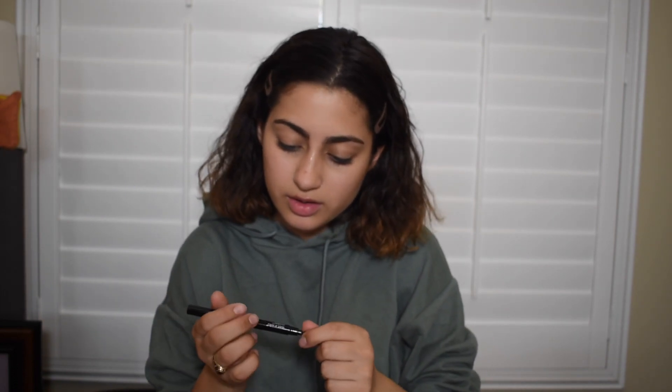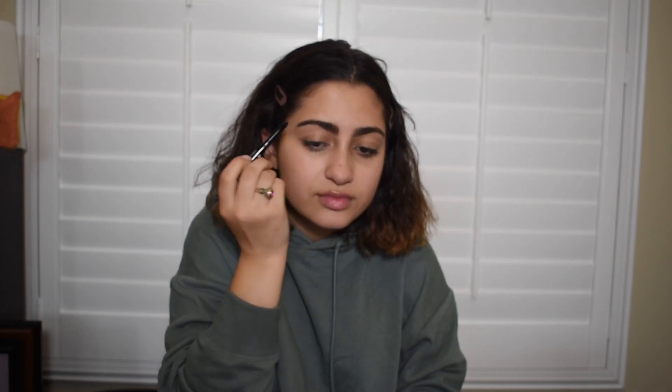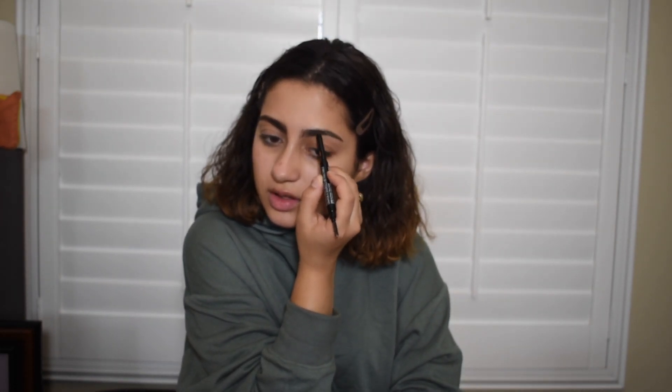And for my brows, I'm going to be using the Wet n Wild Ultimate Brow in the shade Ash Brown. I really like this — I've been using it lately because everyone's doing a little bit of a natural brow. So for my natural brow, I just brush it up and literally just color my brows. I don't do any lining or anything, I just fill in at the bottom and blend it. This is my natural brow.